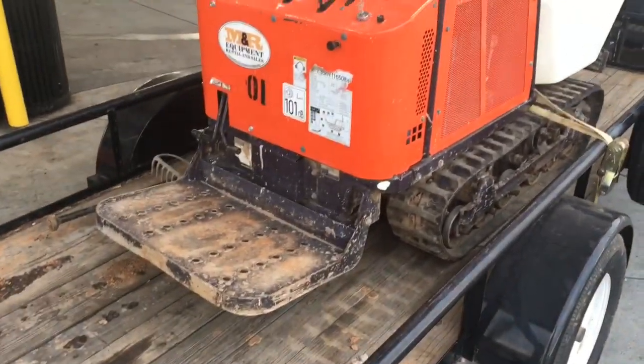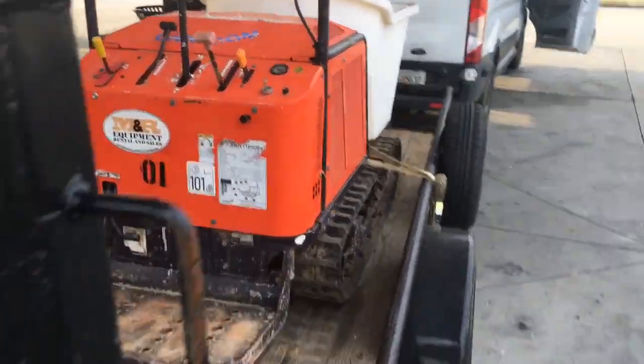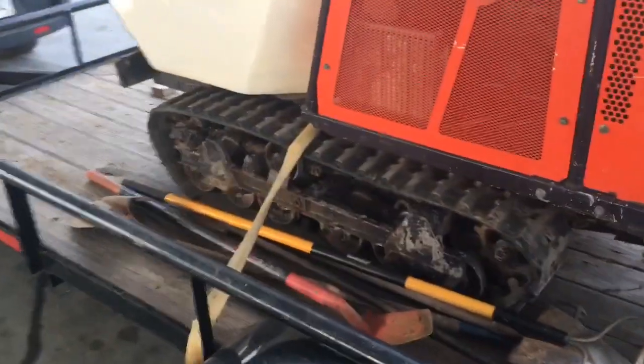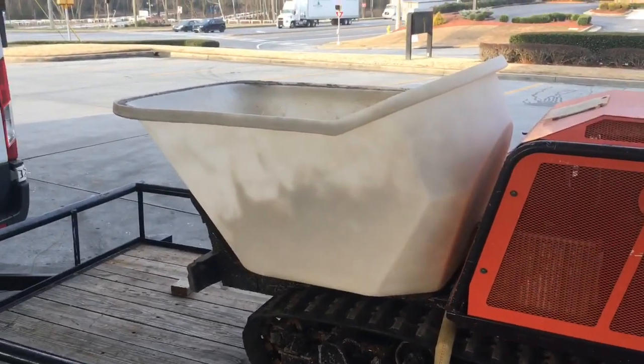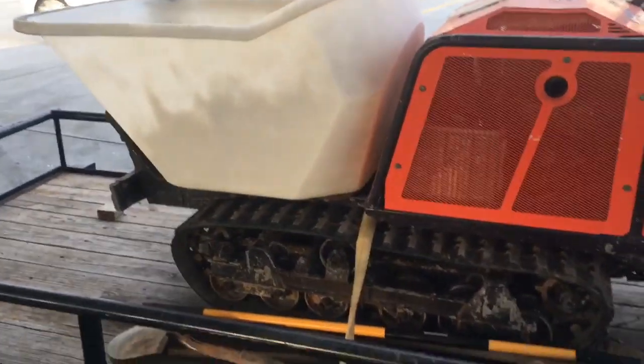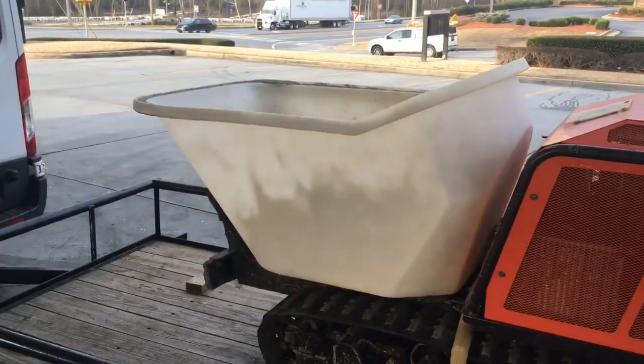I'll be showing it a little bit later, but if you have a remote site where you're putting your ground mount and you can't get a concrete truck in, this baby is the ticket. It's got tracks. It's not too heavy for my single axle trailer without concrete in it, and it holds close to a yard of concrete, so you can zip right up and down the hill or through the gate and put your concrete where you want it.